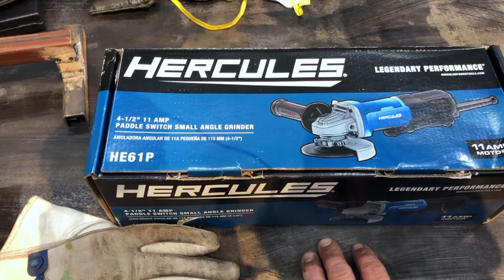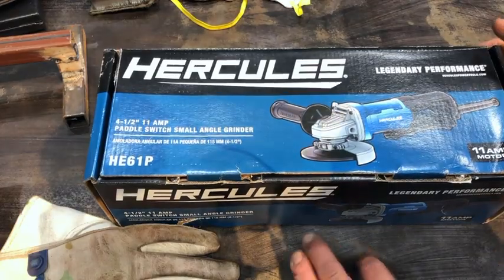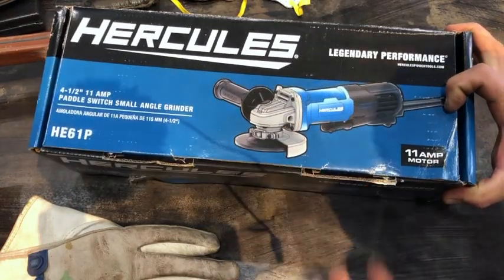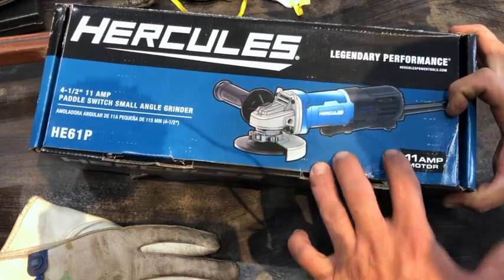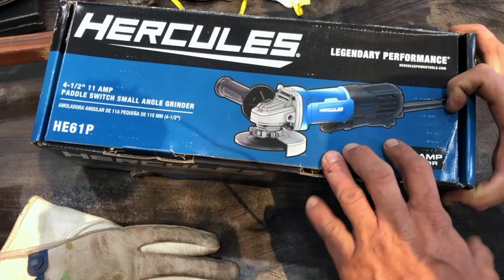Hey boys, I got something for us today. This is the Hercules four-and-a-half inch angle grinder — the 11 amp model. I saw lots of reviews online of the 7 amp model and it looked to be pretty well built, so I figured this was worth the risk.